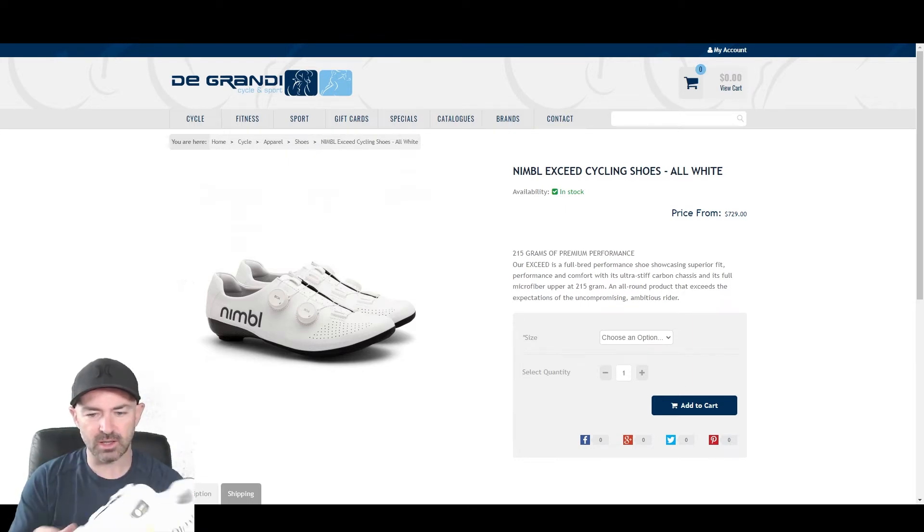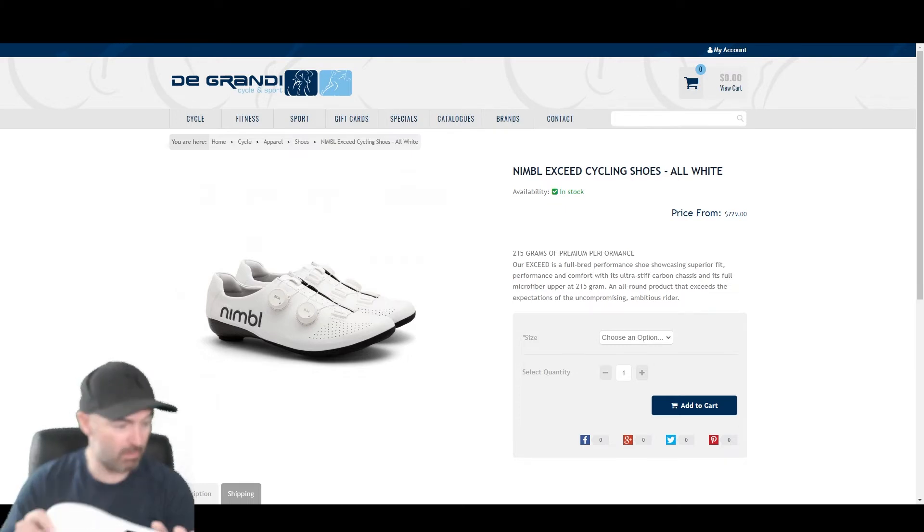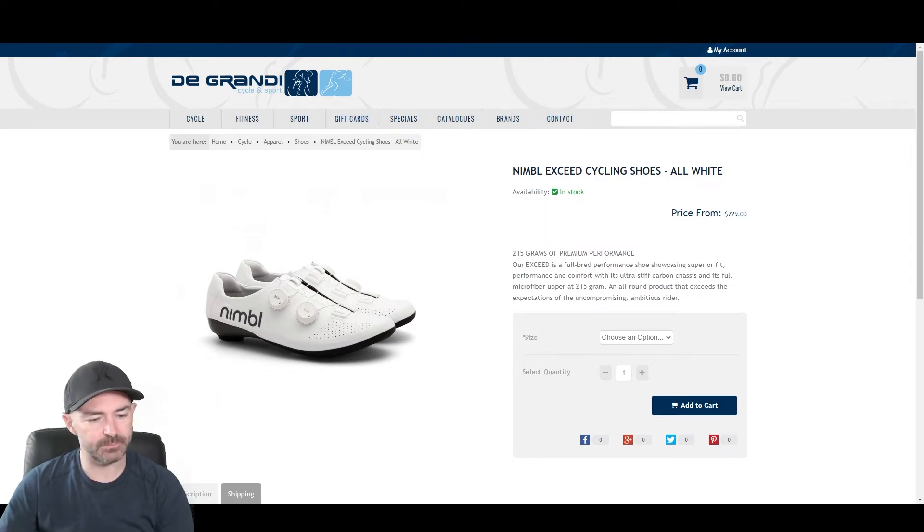These aren't just ones I brought home to do a product review — I actually bought a pair myself. I've had them for almost a week now but haven't put any cleats on yet because I wanted to do an unboxing before taking them out for a ride. I just can't get over the weight — there's just no weight there. They feel really good on.